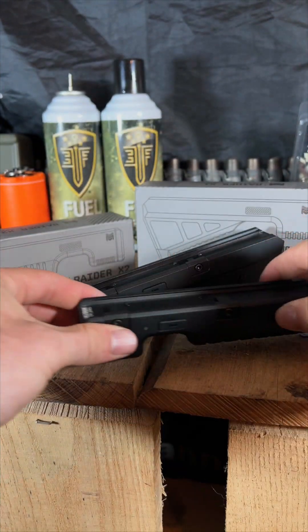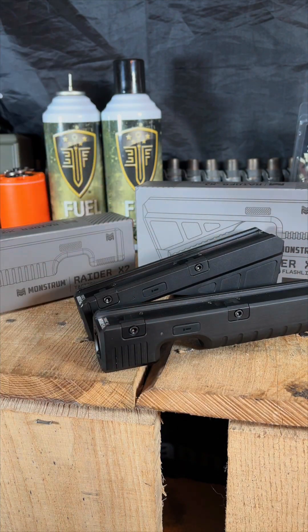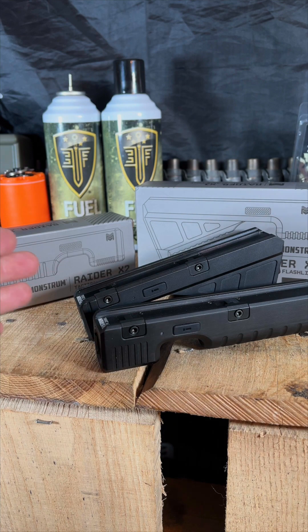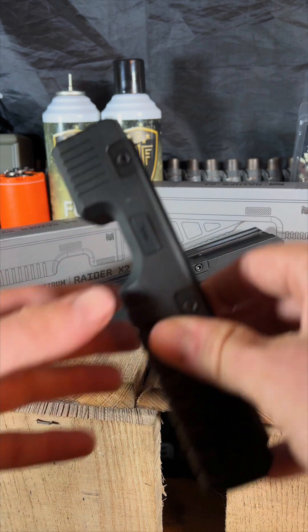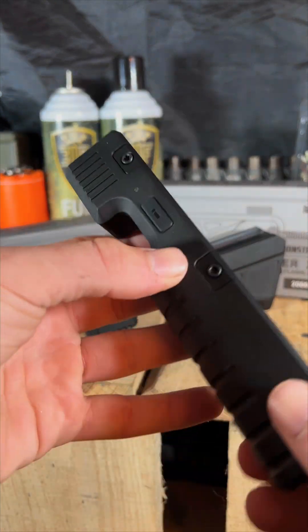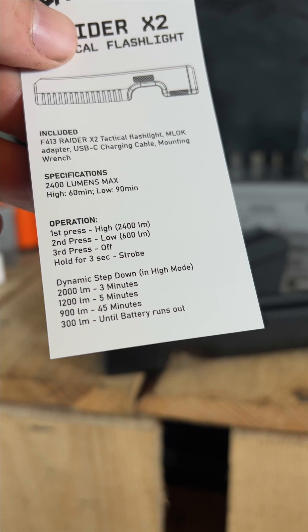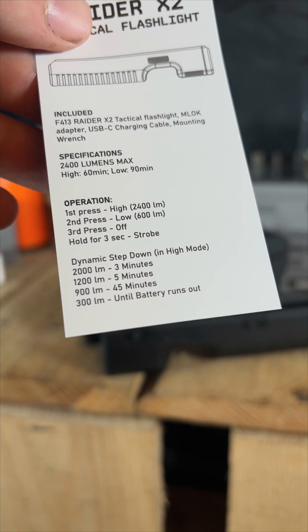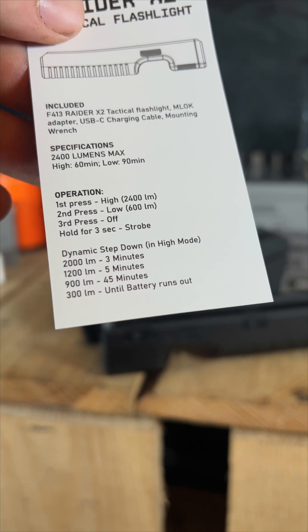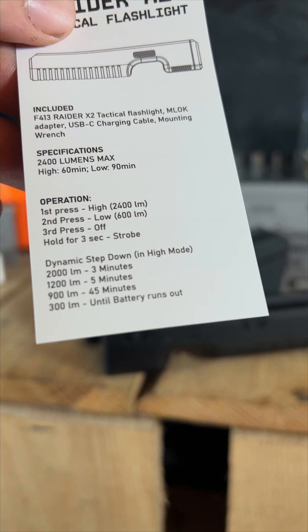Both flashlights will run in the 2000 lumen mode for about three minutes, then step down to 1200 lumens, then 900 lumens, and it continues to drop until you sit at about the 300 lumen mark. It does that just to save on battery. There's a dynamic step-down in high mode — it'll run at 300 lumens until the battery runs out. That is a really cool feature.